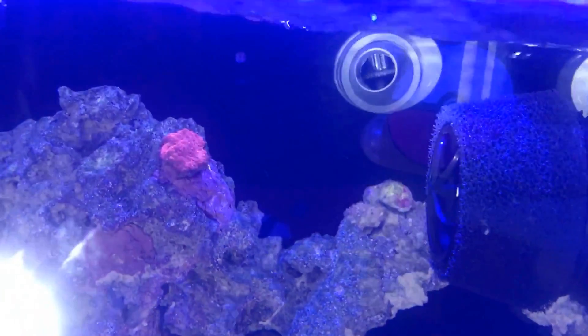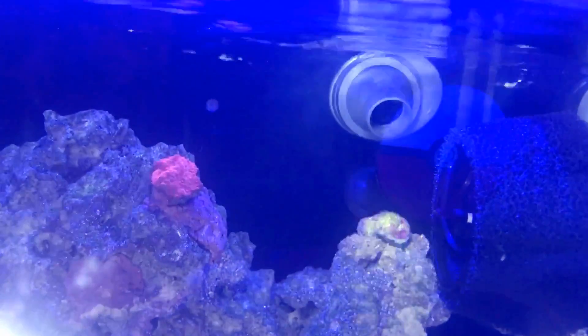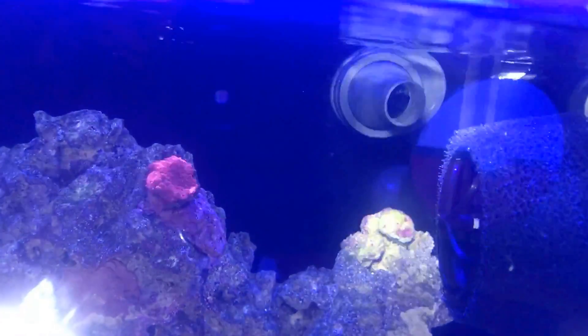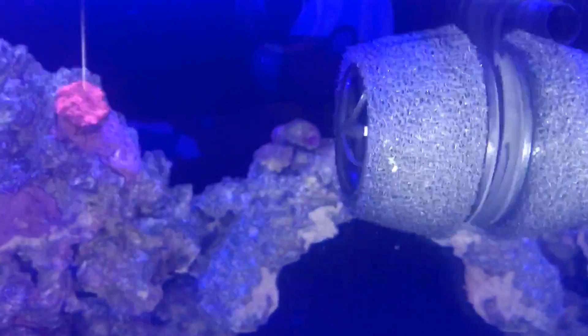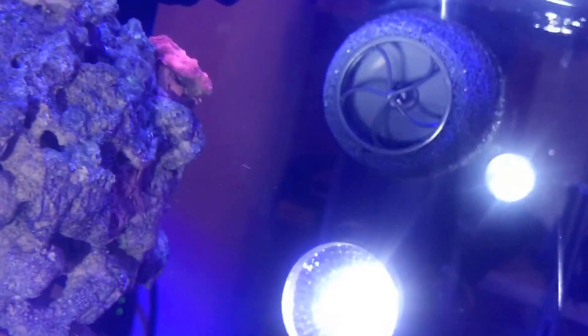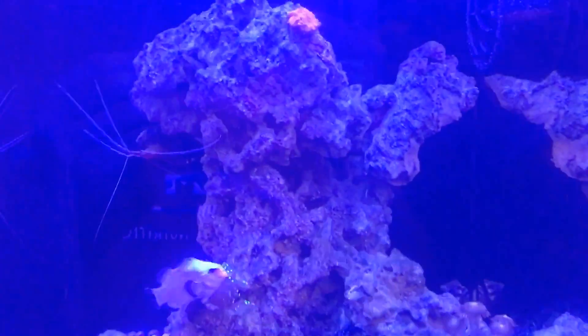People say it makes noise but mine did not at all. You can even see the gears inside spinning — it's amazing. I put the MP10 on there and it was dead silent. So far I love this tank. Can't wait to upgrade, but gotta max this guy out first.